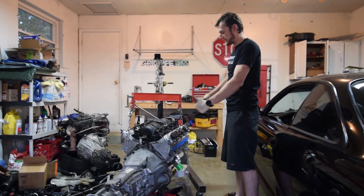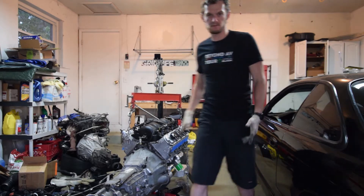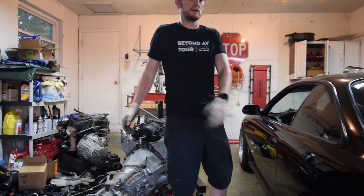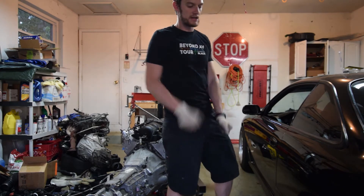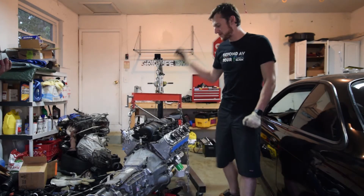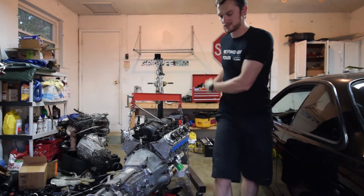Engine and transmission are mated together — all good. We should be good to drop this in. What we have to do is pull this car out a little bit so we can get the hoist in that direction, then jack up the car and literally throw the engine in. I think that's the best way to do it — just throw it in.